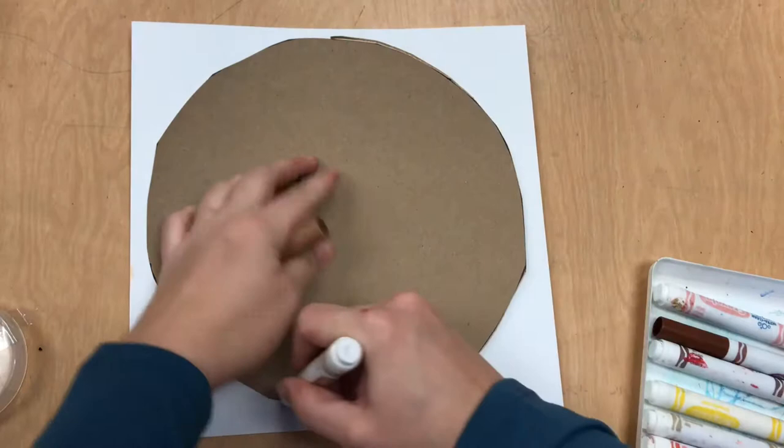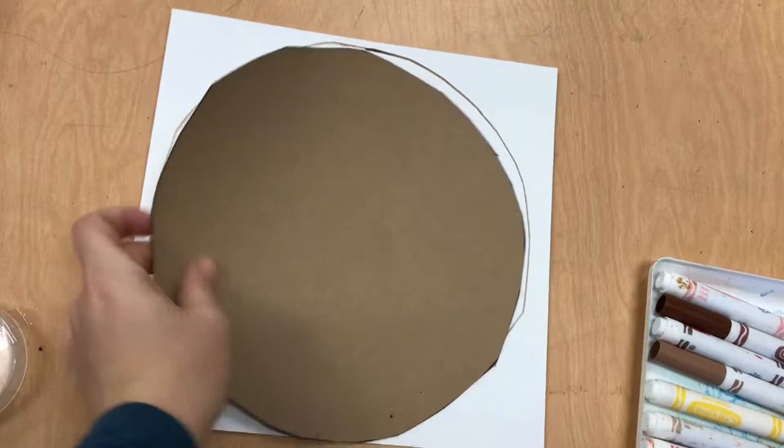Hello students, we're going to make our mandala. The first thing you need to do is center your tracer, hold it down or have a friend hold it down while you trace your circle.